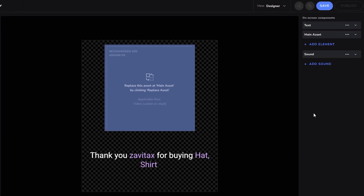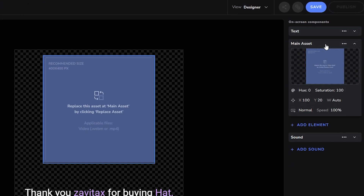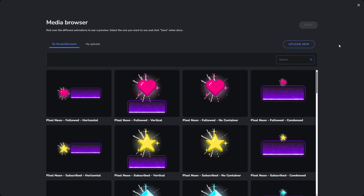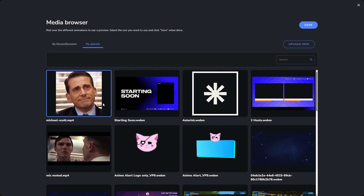Now we can change how the alert looks. Click on the Main Asset element and click on Replace Asset. Here in our media browser, you can choose from one of our pre-made alert graphics or just upload your own. I'm using my own GIF for this one.